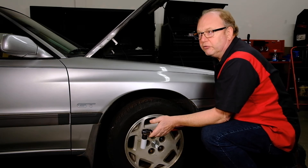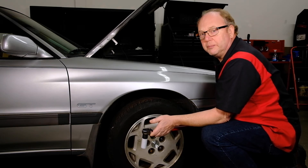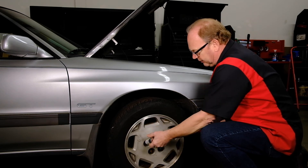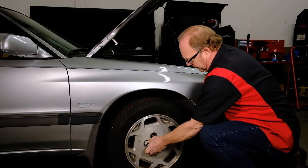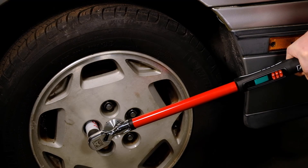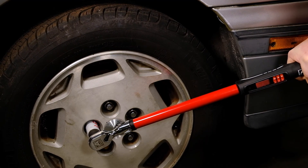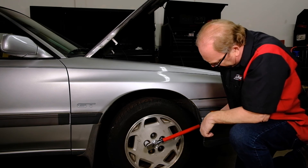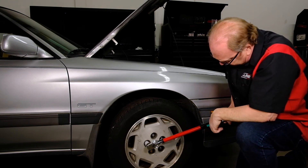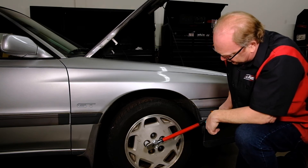This would be the perfect use for the peak setting. Go ahead and set the specified torque, and notice the 90-degree flex head gets you out away from the vehicle, and it gives you the vibration, audible alert, and changing of the color of the LCD when you hit the torque setting.